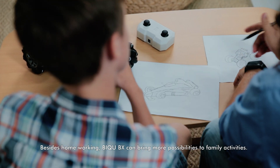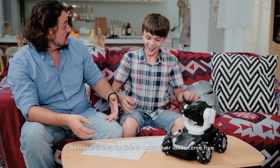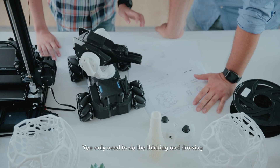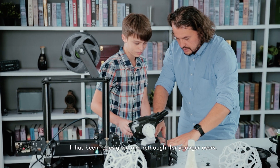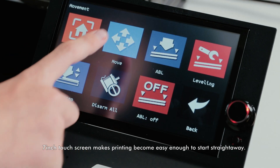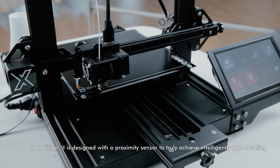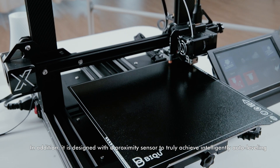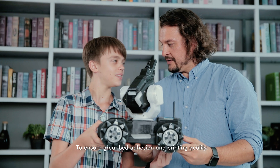Besides home working, Btree BX can bring more possibilities to family activities. BX makes it easy for kids to make their ideas come true. You only need to do the thinking and drawing, and BX will help you do the rest. It has been redesigned and rethought for younger users. The 7-inch touchscreen makes printing easy enough to start straight away. It is designed with a proximity sensor to truly achieve intelligently auto-leveling, ensuring great bed adhesion and printing quality.